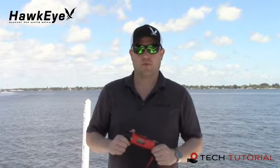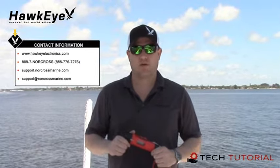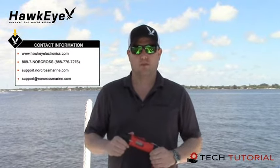Here at Hawkeye Electronics, we strive for 100% customer satisfaction. If you ever have questions or comments about our products, please visit our website and contact us. You can call 888-7-NORCROSS during normal business hours. However, the quickest way to find the help you need is to visit our 24-hour technical support center at support.norcrossmarine.com, where you can search our online knowledge base, share experiences with other product users, or create a priority support ticket. For one-on-one support, please email support at norcrossmarine.com. To help us continue to provide great products and help potential buyers make confident decisions, please post an online review wherever you purchased your Deptrax 1H. Now get out on the water and enjoy your favorite pastime.